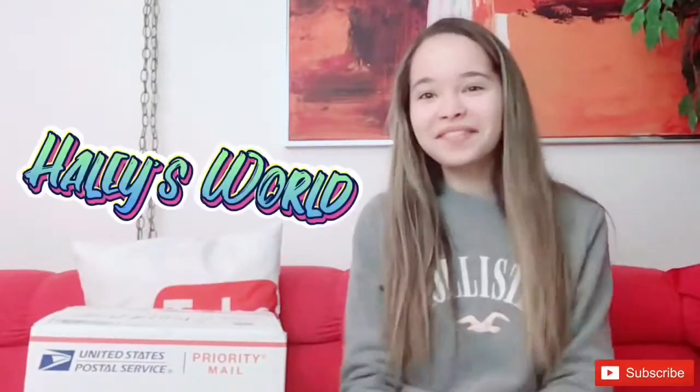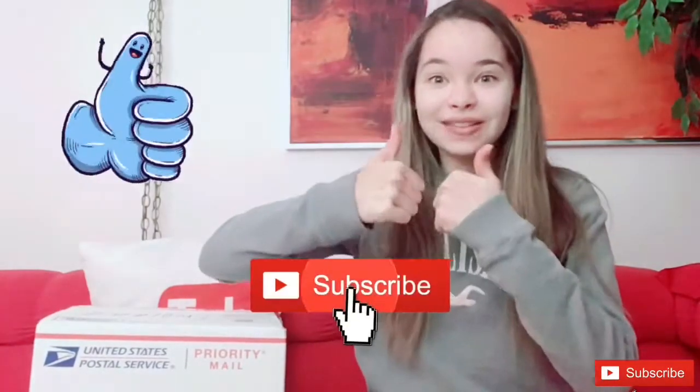Hi guys, this is Hailey from Hailey's Row and today we are opening a box from Hologear. I'm super excited! But first, make sure to hit the subscribe button, like this video, turn on the notification bell, and let's get started by opening the box.